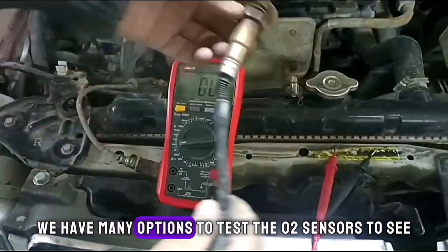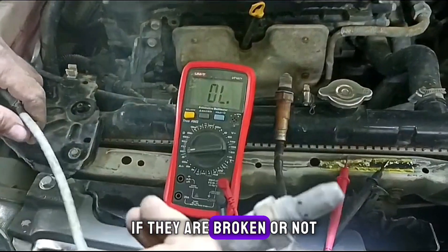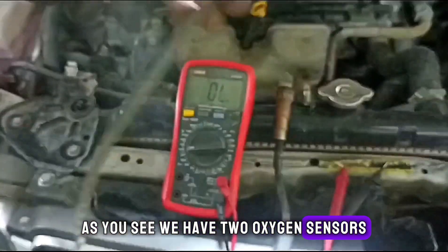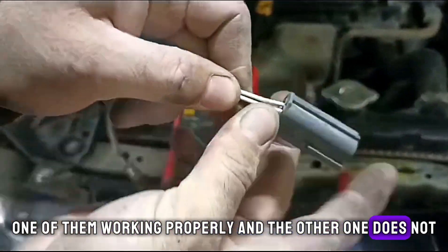We have many ways, many options to test the O2 sensors to see if they are broken or not. As you see, we have two oxygen sensors — one of them working properly and the other one does not.